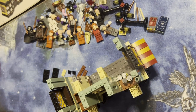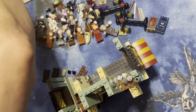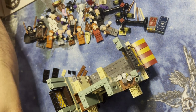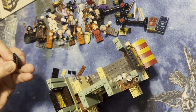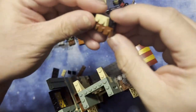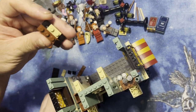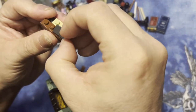We're gonna fix that in a minute. Let me grab this right here so I can see what I'm doing. I'm gonna grab one of these two-by-fours and put this red one-by-four on it. I'm gonna put this right here like that. I'm gonna take four of these slopes — they call them cheese slopes, I think because it looks like a block of cheese.